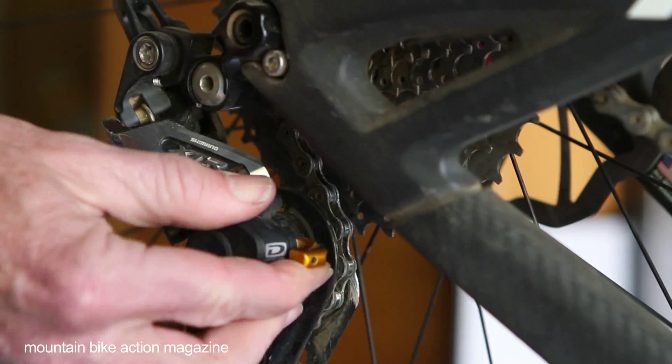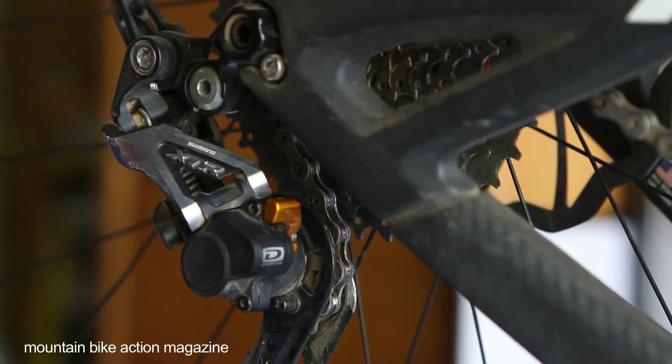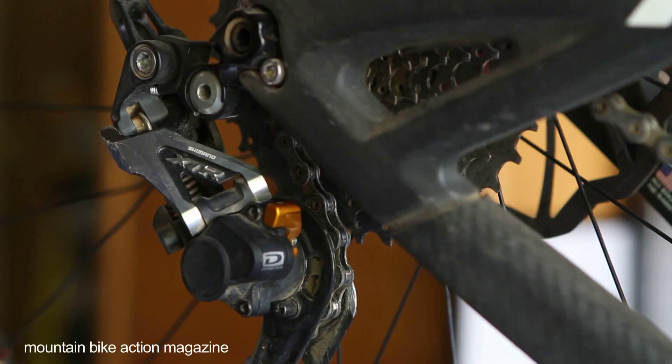One of the added benefits of Shadow Plus, in addition to quieting the bike down and keeping the chain on, is that the rear derailleur shifts a lot better. It has a more crisp feel and a quicker feel.